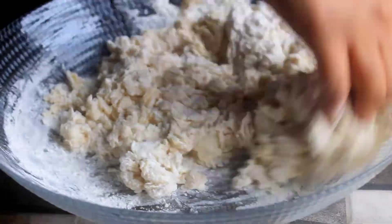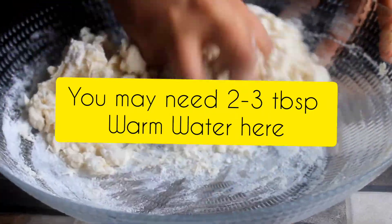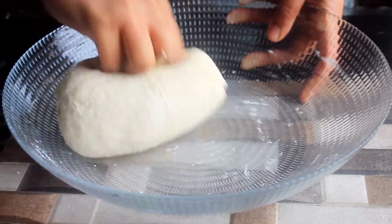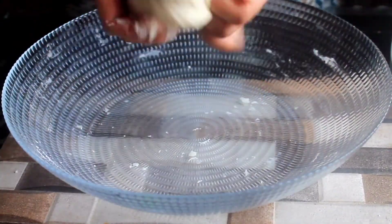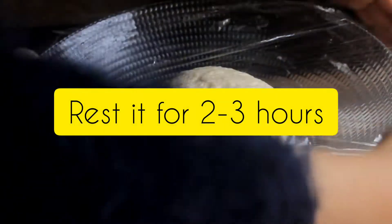You need to mix it with 3–4 tablespoons of water — make sure the water is warm so the dough will be soft. Then cover it properly for a fermentation time of 3–4 hours.